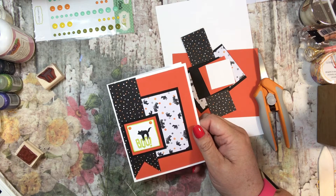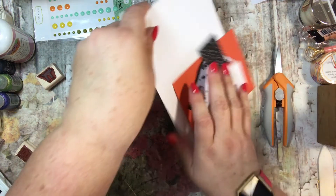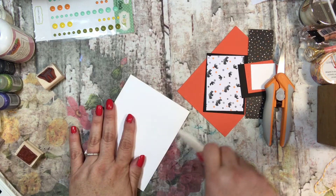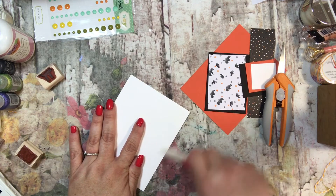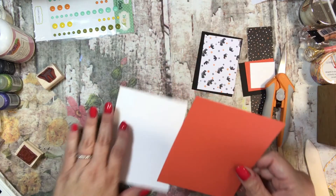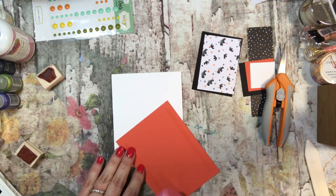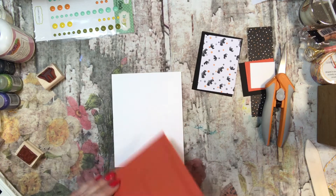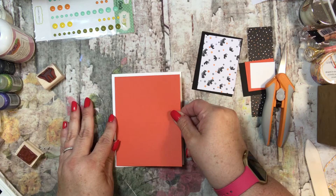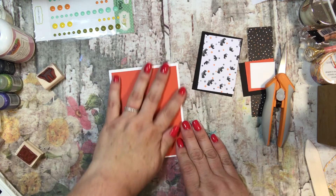I'm also going to be doing something very similar, if not the same, for Christmas. So here we go — let's go ahead and make this card. The first thing is a piece of Whisper White cardstock. I am an independent Stampin' Up demonstrator; I have my link down below if you're interested in purchasing anything. I'm using a lot of Stampin' Up product, but not exclusively, because other vendors have wonderful things as well. When I'm mentioning exactly what something is, that usually means it's a Stampin' Up product.